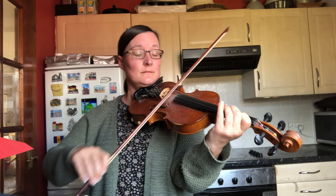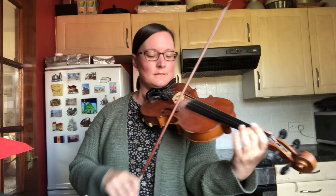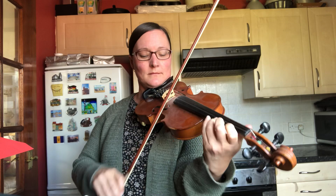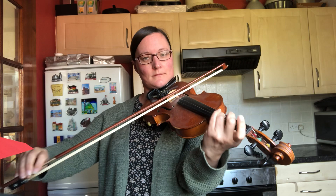So there you go — a nice wee relaxing tune for a Sunday morning. Have fun. Happy practicing. Any questions, just put them in the comments and I'll try and get back to you. Bye bye.